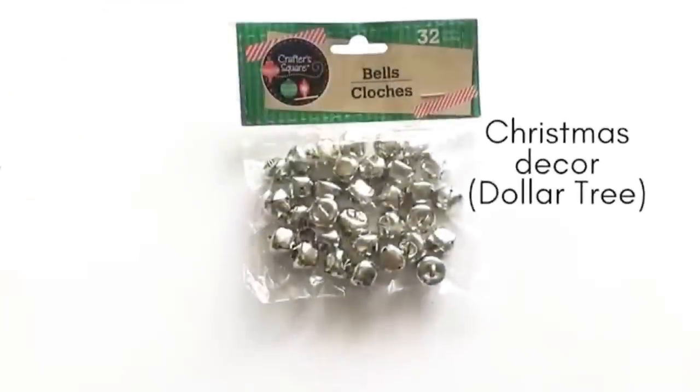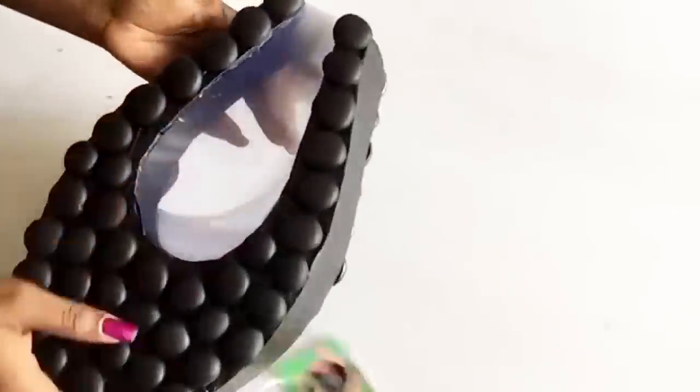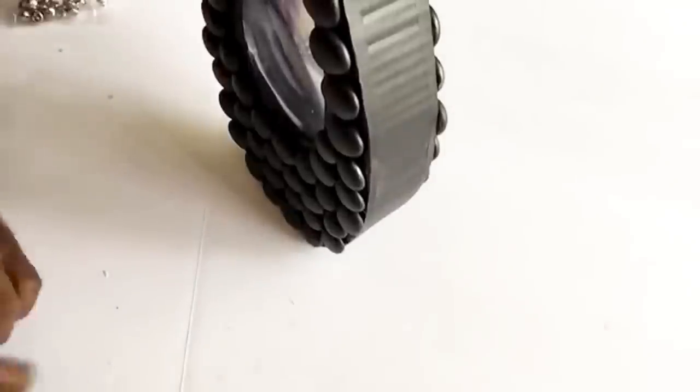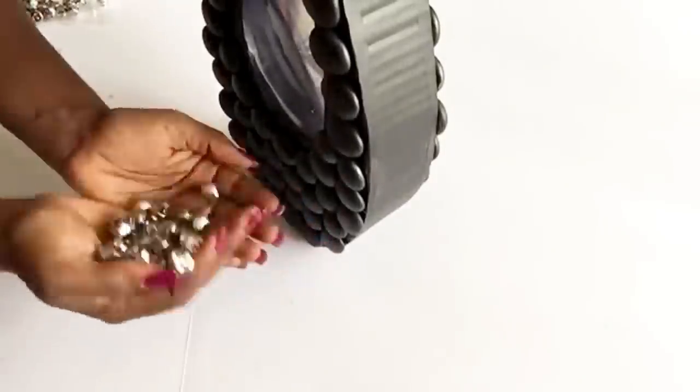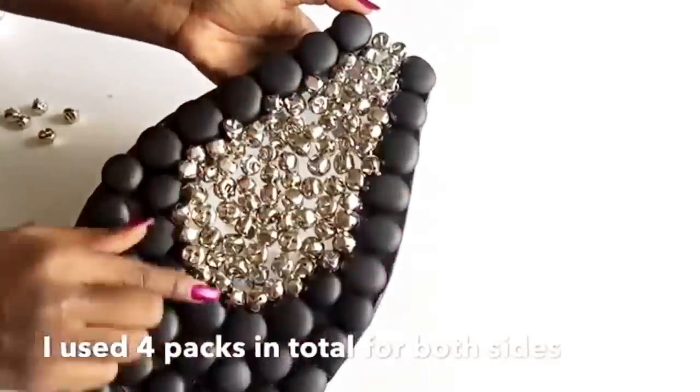Now for the middle part I'm gonna be using these belt clutches that I got and I will be gluing them onto the magnifying sheets in the middle. After gluing it on this is what it looks like. I am so in love with this — it's so pretty.